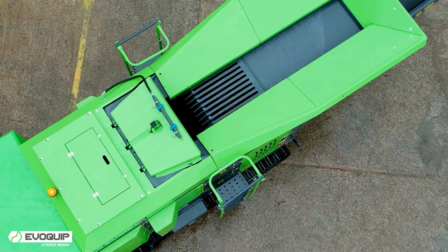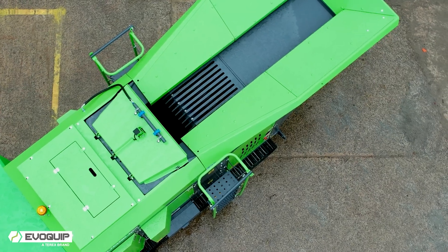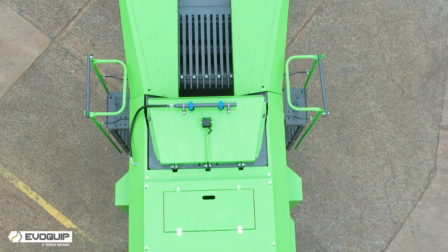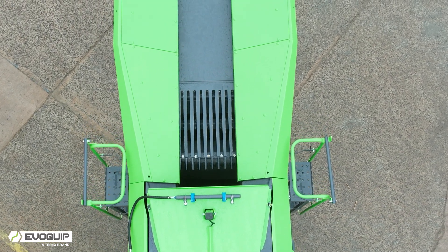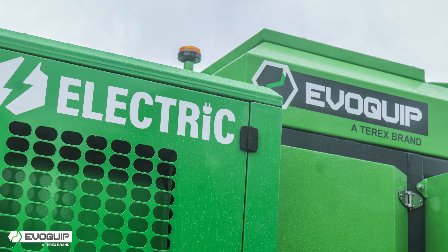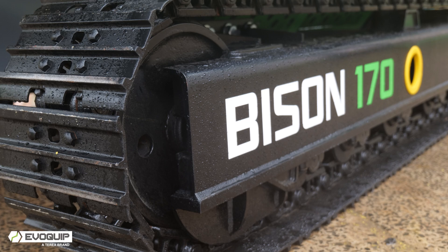Weighing in at just 17 tonnes and with its compact transport dimensions, the Bison 170 is easy to move from site to site and can also be moved around any site layout with ease. It boasts a 700 by 500 jaw chamber with the ability to process both natural rock and recycling applications, which really packs a punch for its size. The ability to containerise for transport is also a real added benefit.